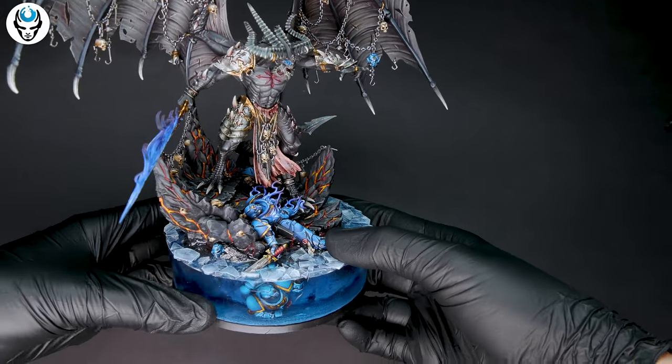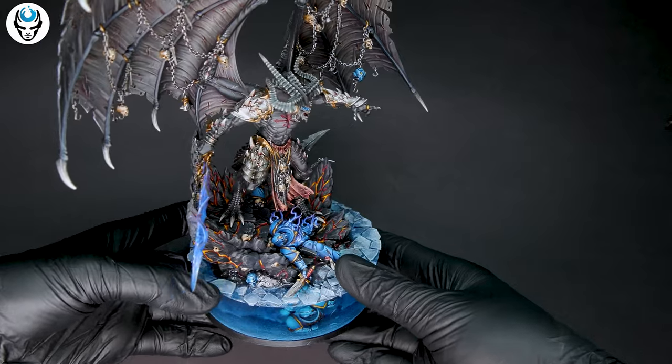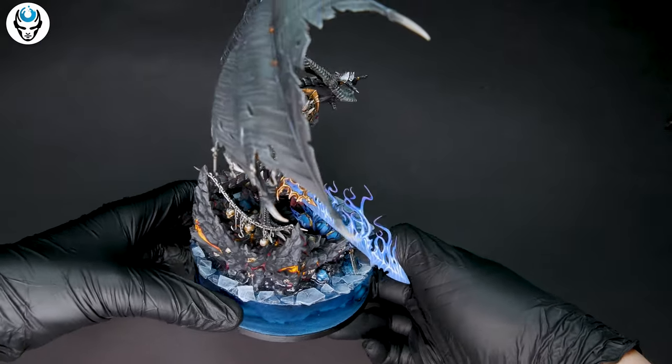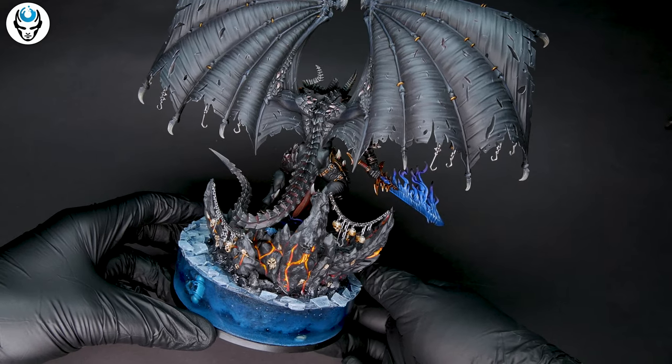Here we have a really unique basing for this model. We can see through the water and underneath the floating ice. The client wanted it to match the rest of his ice-themed army. In addition to the original model's dead marine on the base, here we have one underneath the surface.